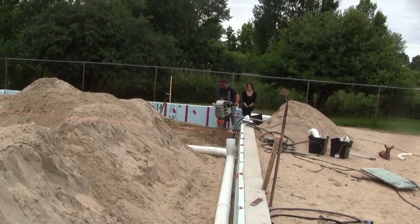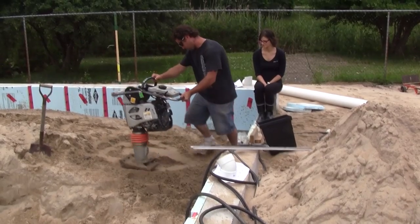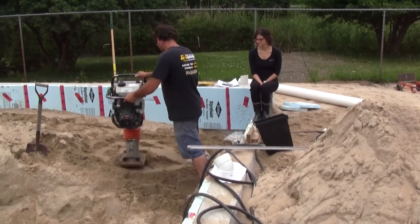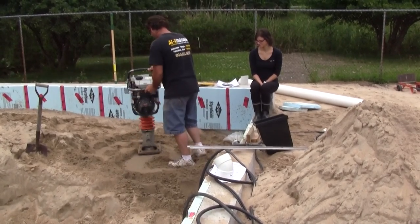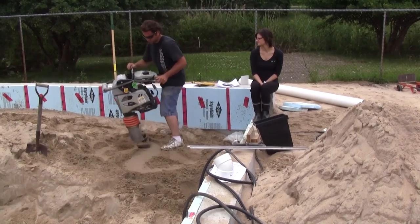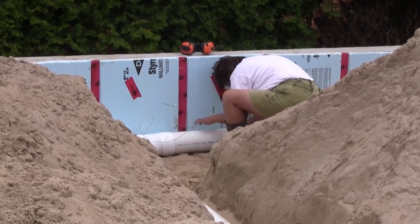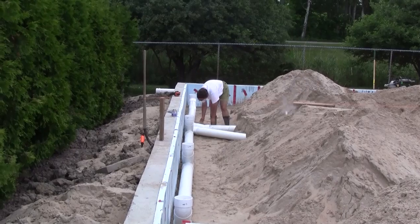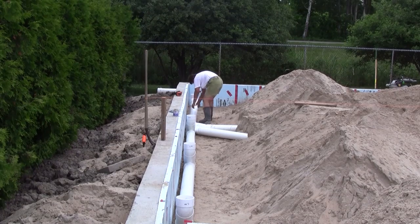Then it was time to prepare the sand for the drain pipes. Alex, my daughter's boyfriend, came to help for a couple of hours. Here he was compacting for one floor drain. During this time, René was putting ground wire around the dust collector pipes to prevent static. This was probably overkill because they're already underground, but it's not the first time I go overboard with my build.